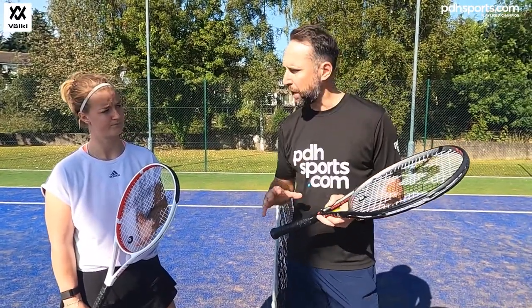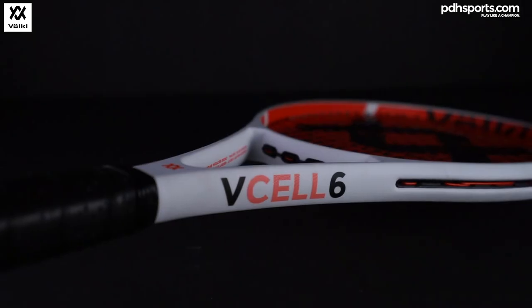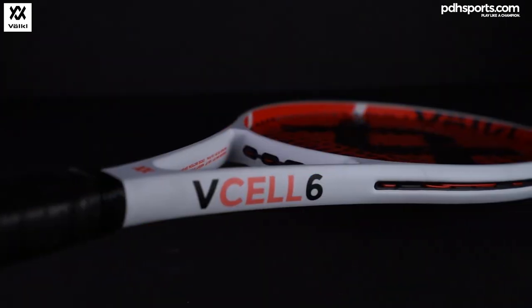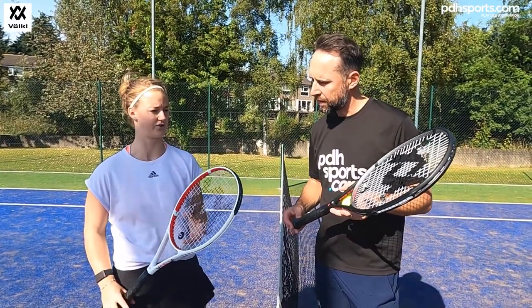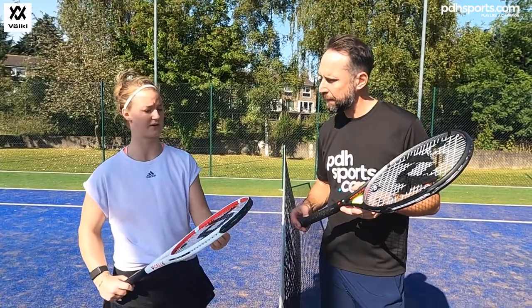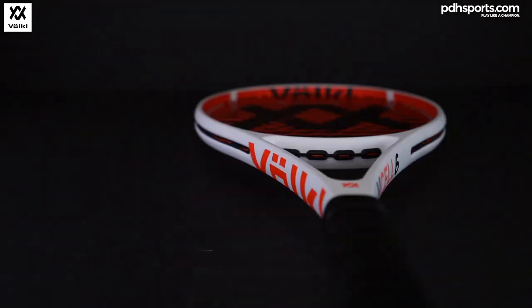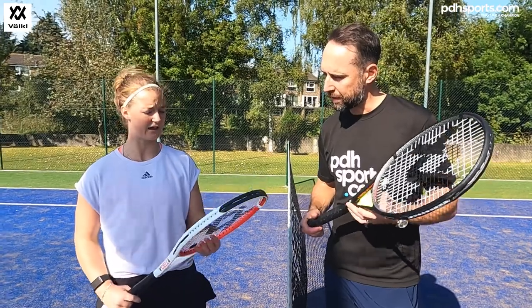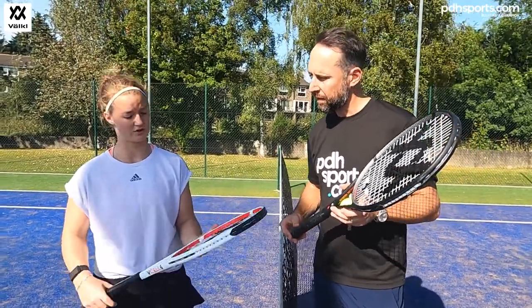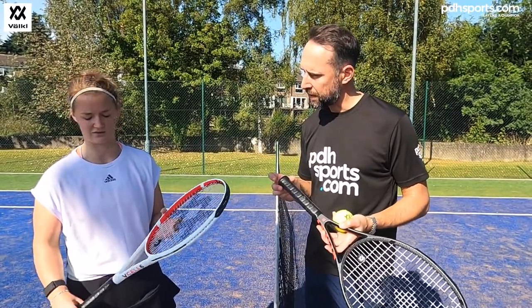No vibration — forgiving and easy to use. The V-Cell 6 has a slightly smaller head, same as the higher numbers at 100 square inches. It's slightly crisper with a slightly smaller sweet spot, so this would probably be for club players or intermediate to advanced players. It's got good technology, feels nice to swing, and has quite a clean hit. It also comes with the technology in the butt cap to reduce vibration.